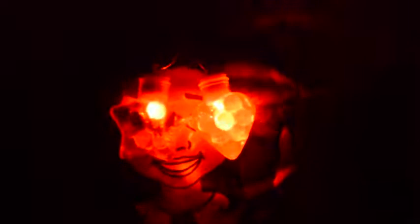My necklace is in the dark - they're so pretty and they light up really well!